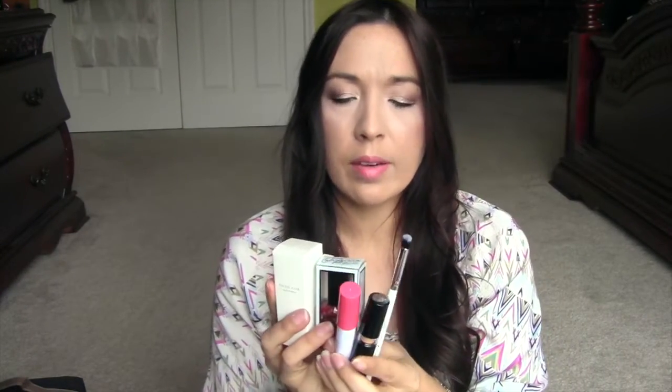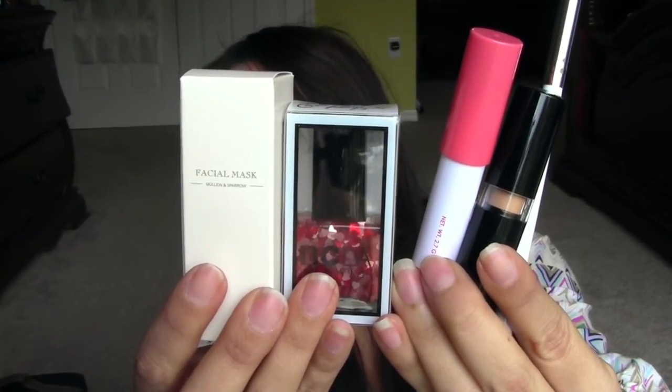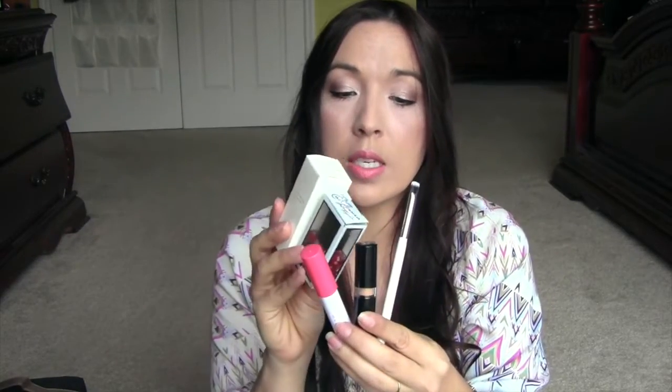So this is everything in the box — five items total. Really nice items. I'm not sure about that brush and whether the dent is intentional, but here's everything. I think it's a really good box. The total value is $104.99 and they're all full-size products — great deal, great box.